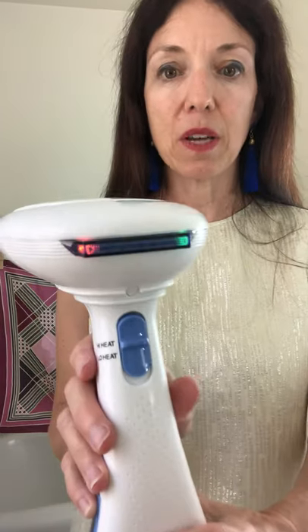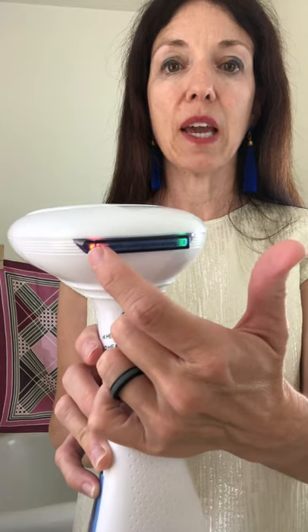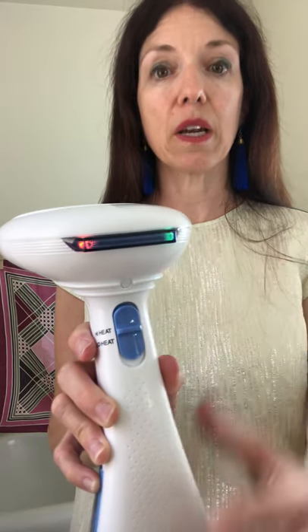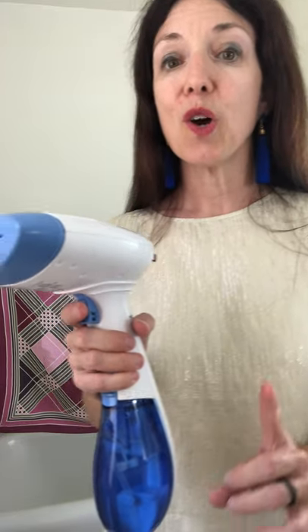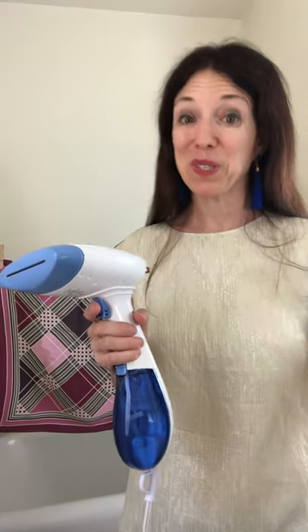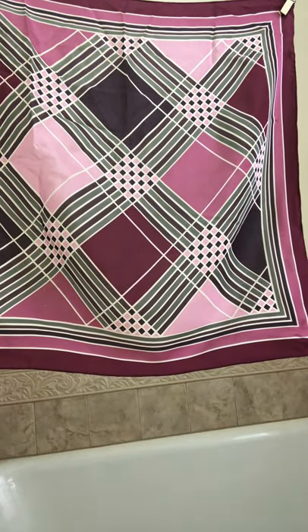There are lights on the back that tell you when you're ready to go. There's a green light — the orange light is engaged when you first plug it in, and the green light goes on when it's ready to go — and then there's our little trigger. So we're in my bathroom steam room. I'm going to take you over to this very wrinkled silk scarf. If you don't have a setup like this, not a lot of people do have a little clothing line in their bathroom — you can use a hanger like this.